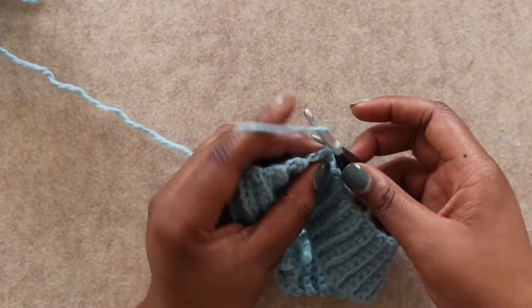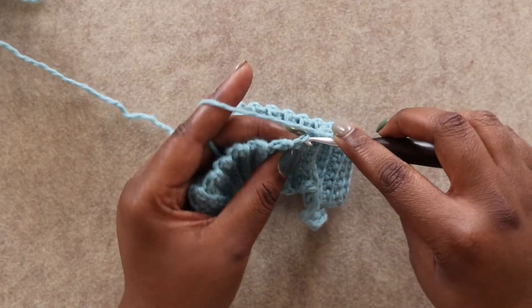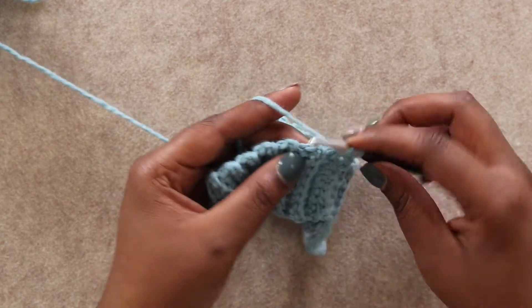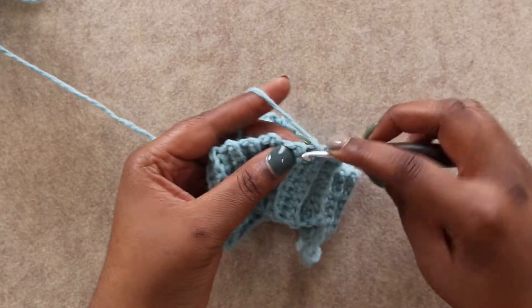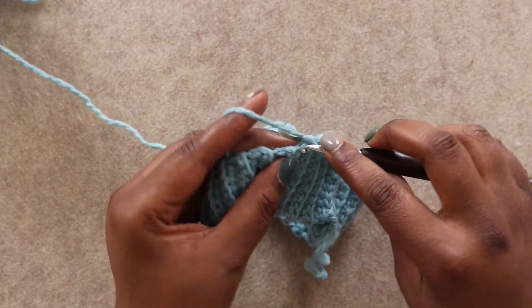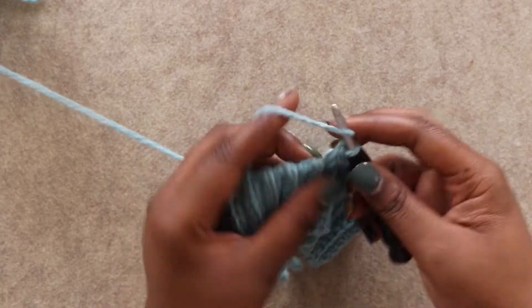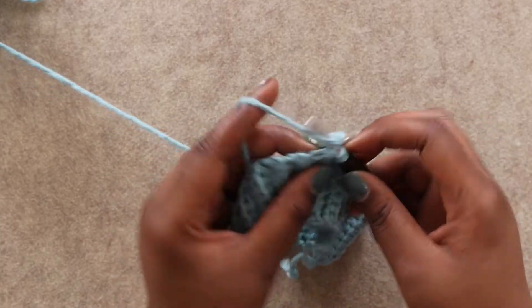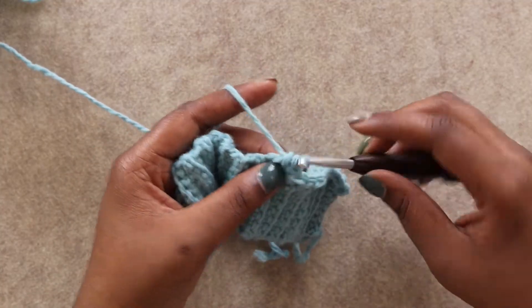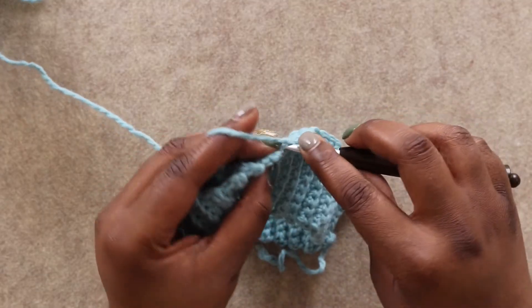We're going to start by chaining 2 — this does not count as a stitch — and we're going to half double crochet in the end of each row around the brim. Know that there are 2 rows in each groove. To do a half double crochet: yarn over, pull up a loop in the stitch, yarn over, pull through all 3 loops. Continue until you have 61 total half double crochet stitches, then join me back for round 2.